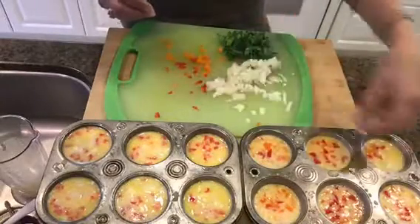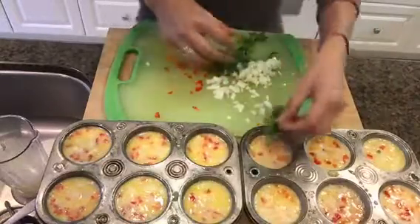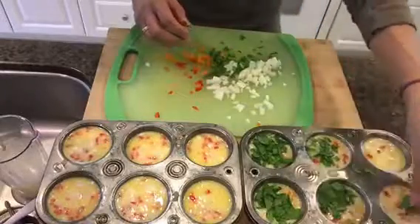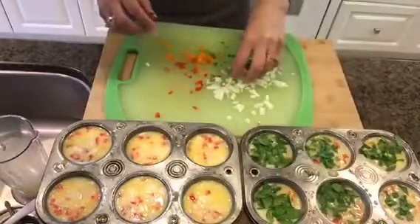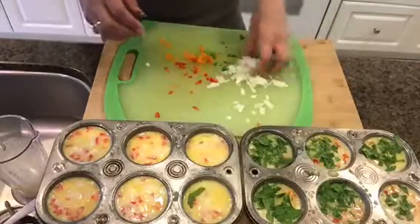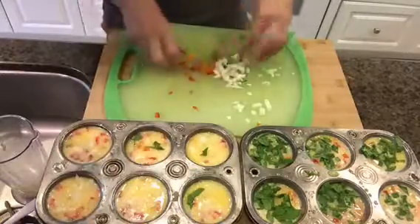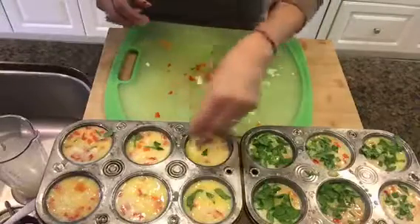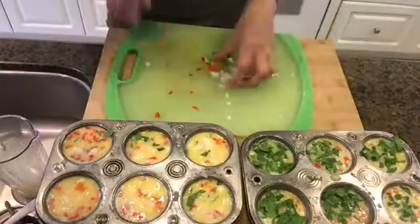I struggle with anemia so I eat spinach every single day — I put it in my superfood shake whenever I can. So you're going to add veggies to each cup. Don't worry, the veggies will cook in thoroughly; they'll sink to the bottom and be nicely mixed in. If you're not vegetarian, you could always add some chopped ham, chopped sausage, or even veggie sausage. I choose not to do that because those are processed foods, and I gave up processed foods a long time ago.